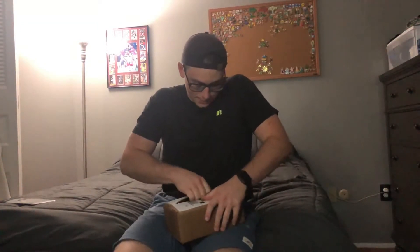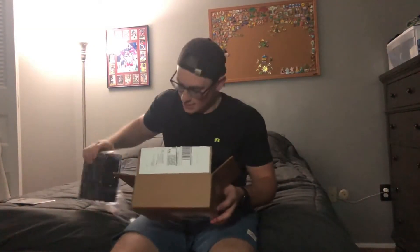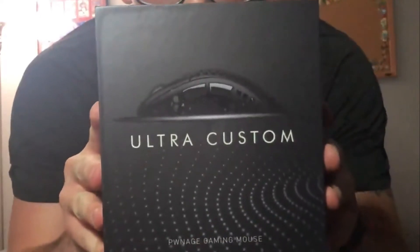Oh baby - all you see right now is a black box, but this is sick. I recently purchased a new mouse - the Ultra Custom by Pwnage. It's a wireless mouse and I've heard great things about it. I'm so excited to use it. It's an ergonomic mouse - it's supposed to fit to your hand, like a curved mouse. I currently use the EC2B Zowie mouse, which is supposed to be very similar to this one except it's wireless.